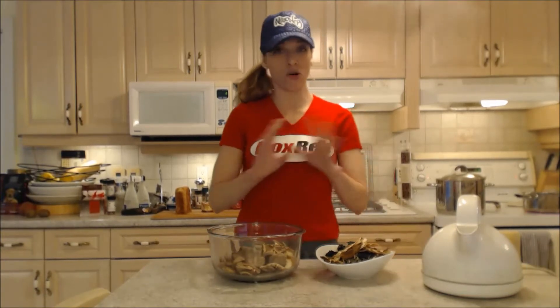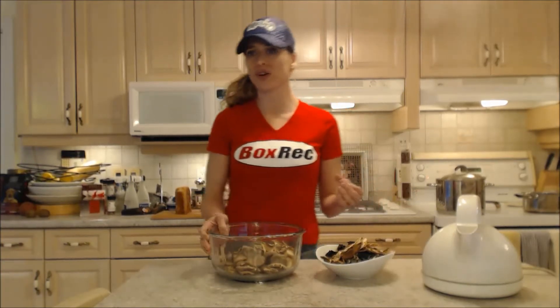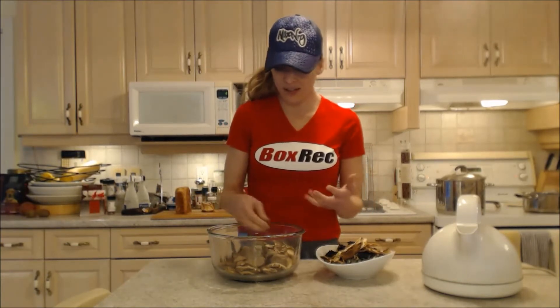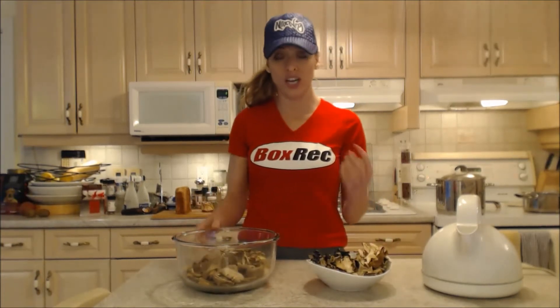Today we're actually using all dried mushrooms because that's what we have, and we have a wide variety. They're from all over the world — we were gonna call it country mushroom soup but we're calling it rustic mushroom soup because I want to leave these nice big huge chunks. I'm gonna show you a couple of the mushrooms that we're using.